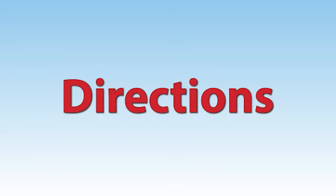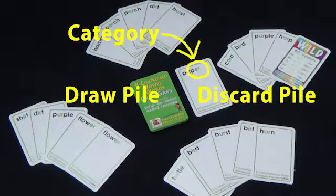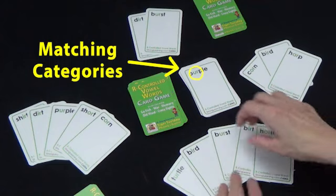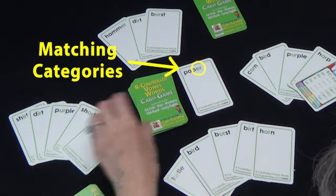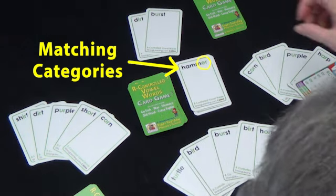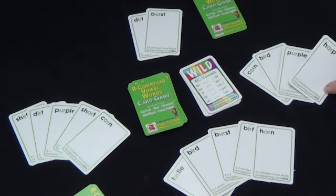Easy directions for Crazy 8s. During their turn, players have to discard one card from the category shown. The categories for this deck are R, Er, Or, and Er. If they have a match, they place it on the discard pile. If they do not have a match, they draw cards until either they draw a match and put it down, or they draw a wild card, change the category, and discard both the wild and one card from the new category.